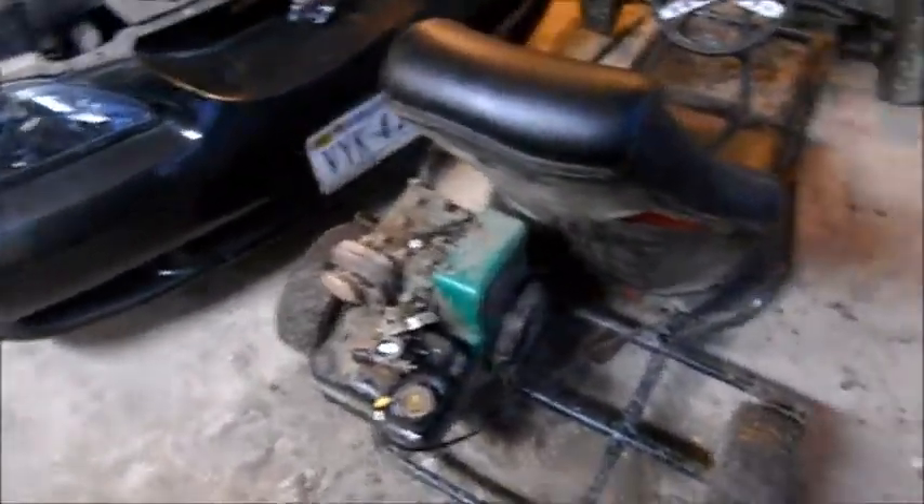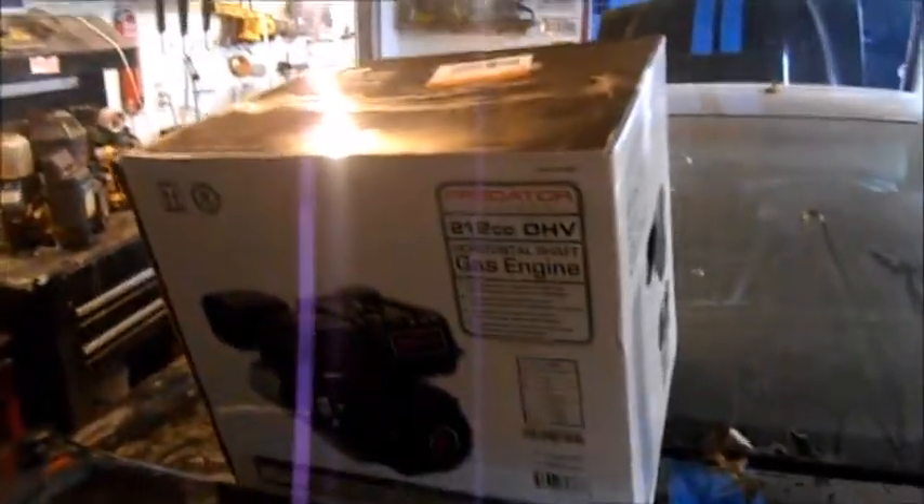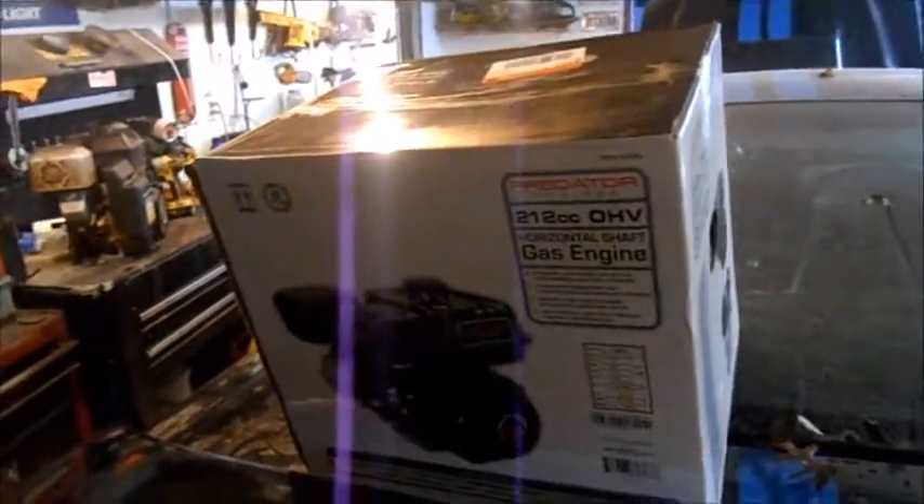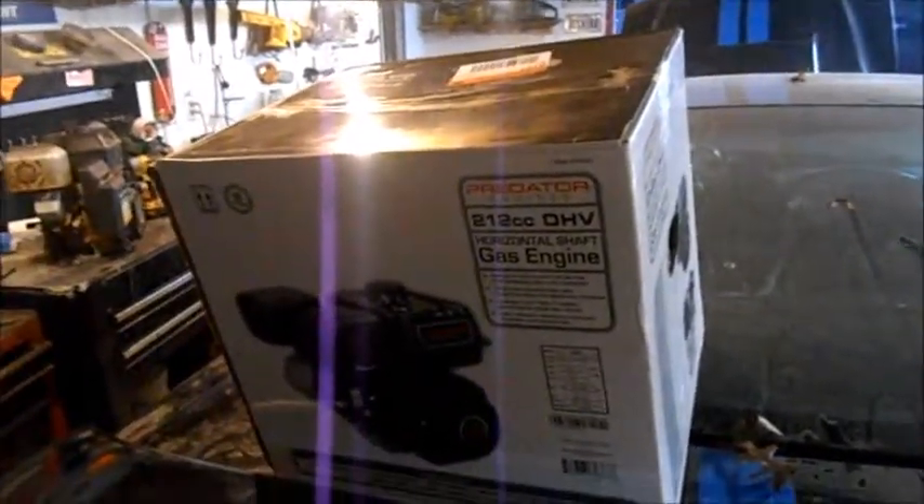We've got the Mustang sitting there collecting dust. We have a new 212 Hemi picked up last weekend and we're gonna swap this onto it to get a little further into it. I'll cut back and show you where I'm at.